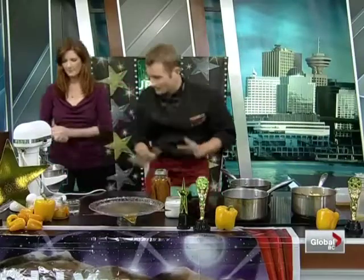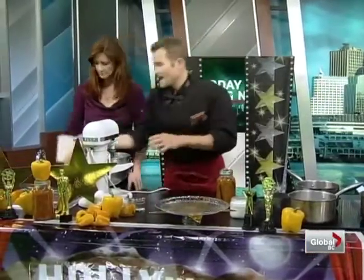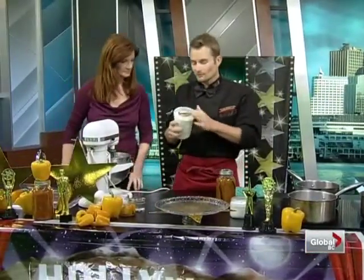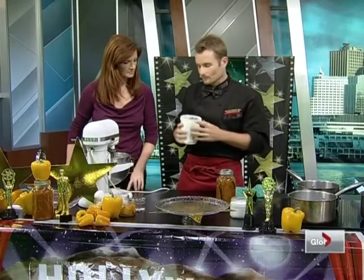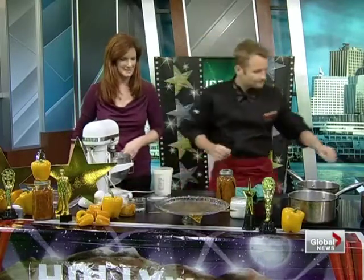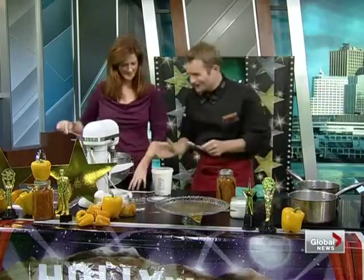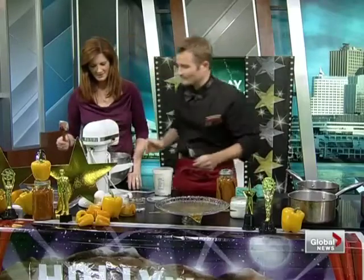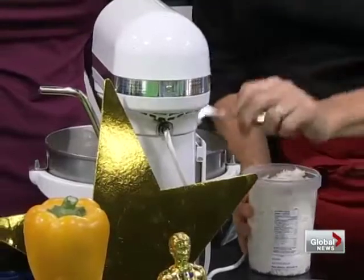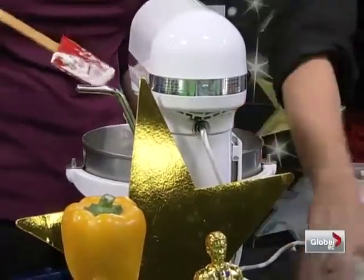Over here for the cheesecake — I'll get you to help me. In here we have about 16 ounces of cream cheese. We're then going to add eight ounces of quark. This is from Golden Year's Cheese in Maple Ridge, which is one of my favorite local cheeses. Quark is more like a fresh, almost crumbled cream cheese.